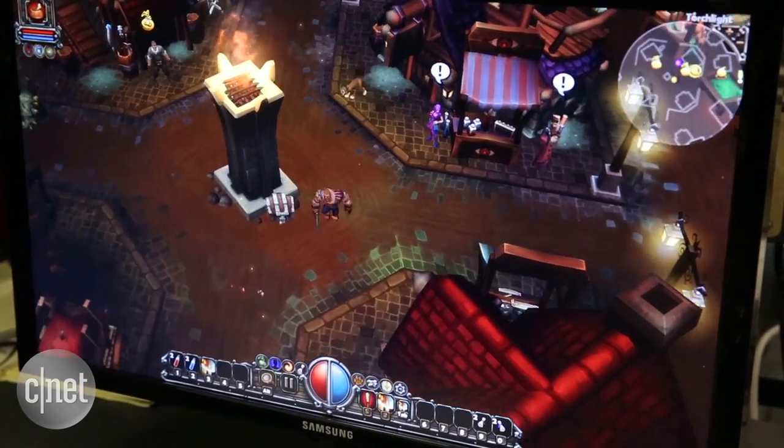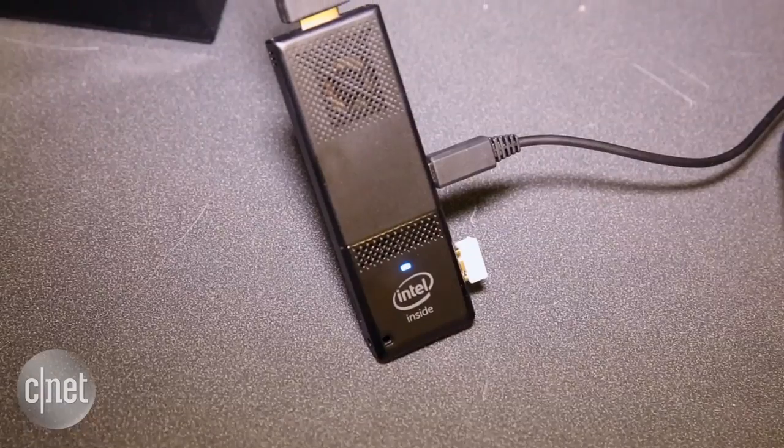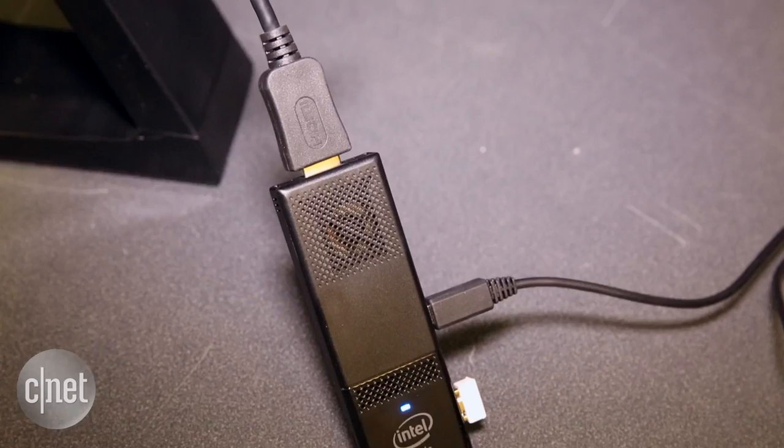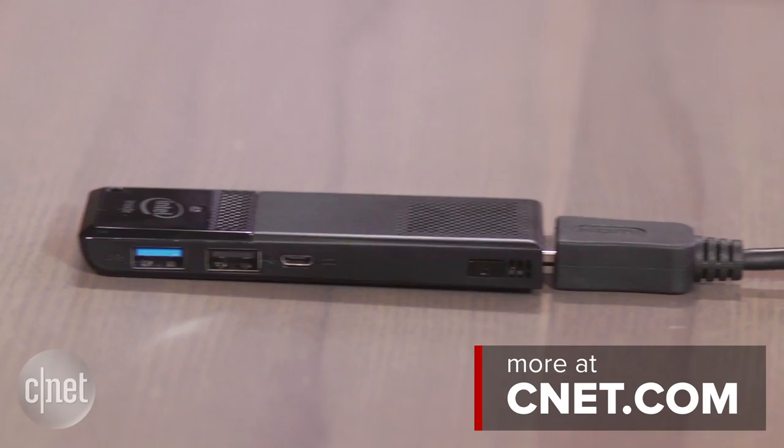I wouldn't count on it for too much more than that. It's sort of a travel computer — maybe you take it on vacation and plug it into a TV, or if you're a business traveler, put your secure PowerPoints on here, go to somebody's office, plug it in, play your stuff, and take the entire computer with you. The suggested retail price on this is $159. That is the second-generation Intel Compute Stick.